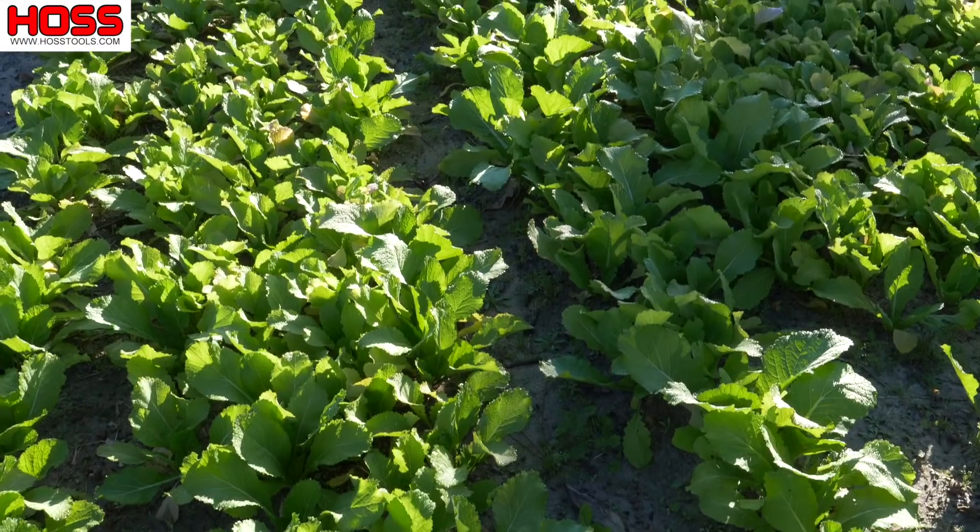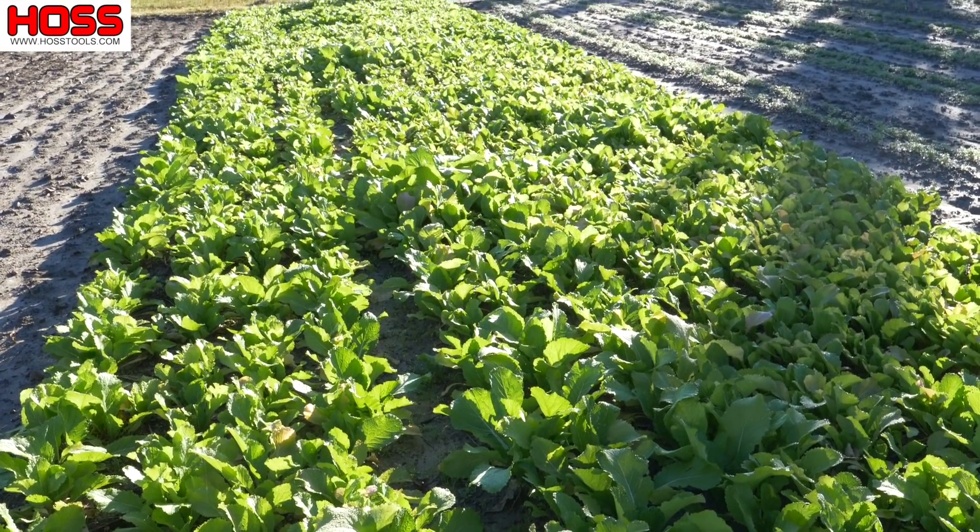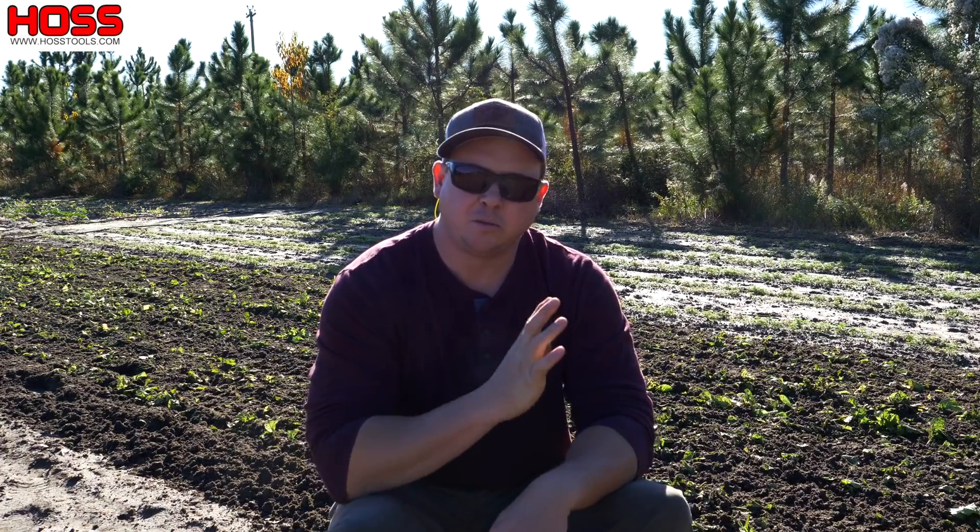In addition to the biofumigation properties of this mustard cover crop, I was really impressed with its ability to suppress weeds and control erosion as well. When planted densely like we did right here, it's going to give you some solid ground cover that's going to shade out any new weed development and really protect this area from erosion and keep any dirt from washing away during heavy rain periods.